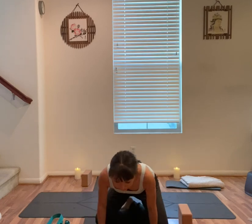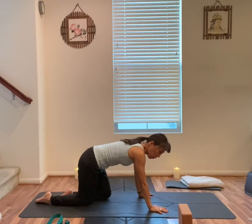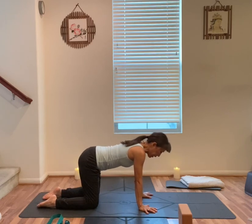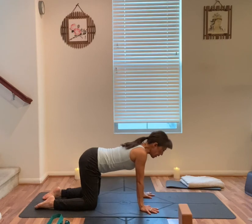Hands press down. Unwind your feet. Table top, hands and knees. Shoulders above your wrists, fingers spread wide open. Hips above your knees. Inhale, cow pose.